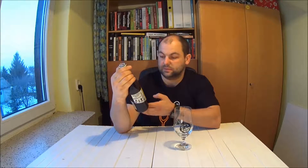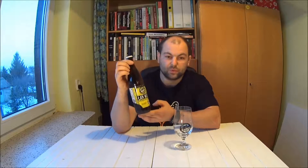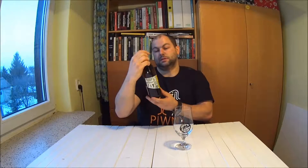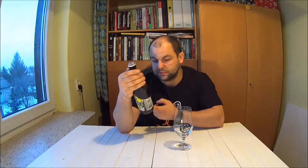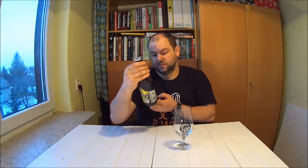Etykieta całkiem sympatyczna, bardzo mi się podoba. Z przodu mamy symbol samego browaru — coś w stylu płotu z desek i symbolu kłosów pszenicy. Na etykiecie producent informuje: American Wheat — piwo pszeniczne w wersji amerykańskiej, orzeźwiające, o lekkiej goryczce i aromacie cytrusów z amerykańskich odmian chmieli. Piwo naturalnie mętne. Skład: woda, drożdże, słody pszeniczny, pilzneński, pale ale oraz karmelowy. Chmiele: Simcoe, Chinook, Citra i Amarillo. IBU 30.